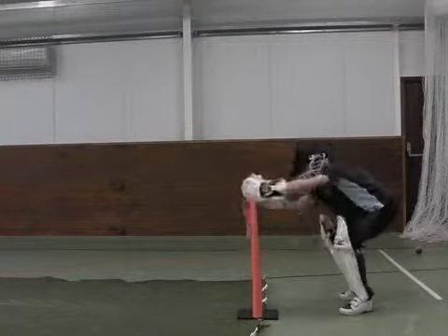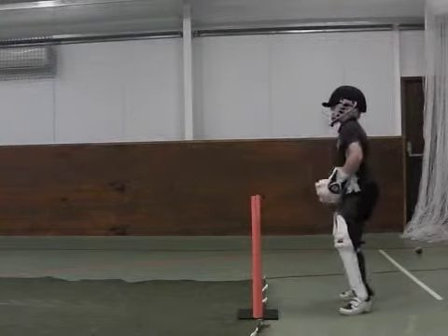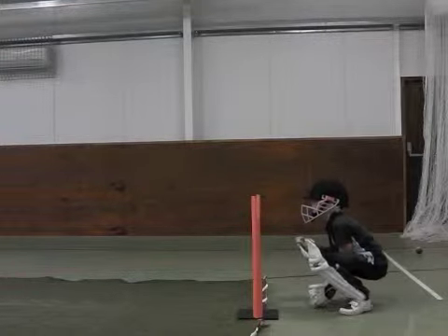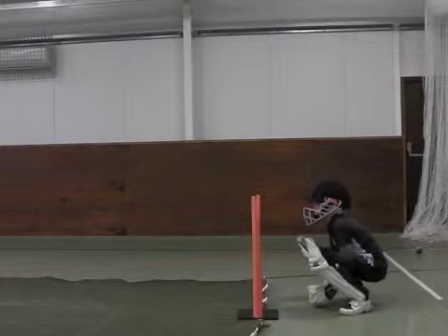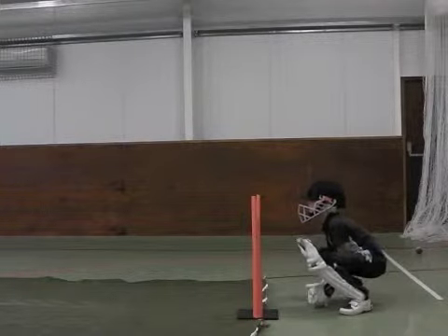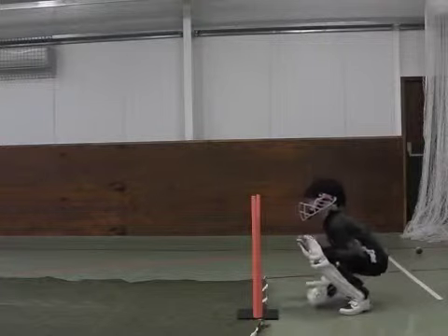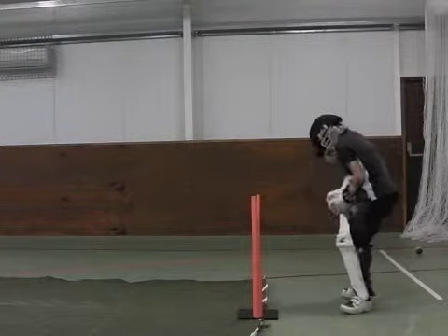Solly has a good basic understanding of catching with his fingers pointing down and a large catching area. He seemed to grasp the positioning of two steps away from the stumps with his inside foot between middle and off stump. He watches the ball all the way into his gloves and catches the ball with his head, hands and boxing line.